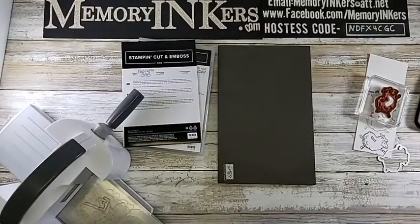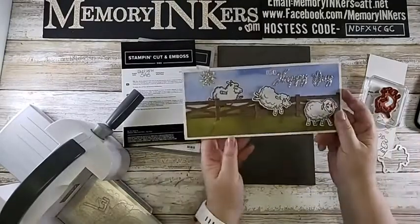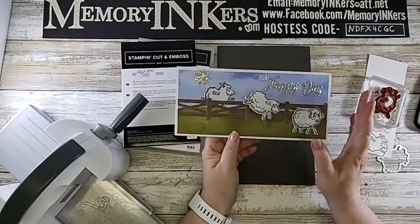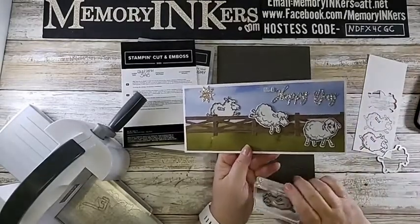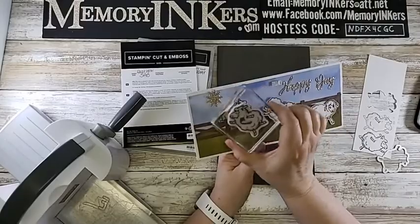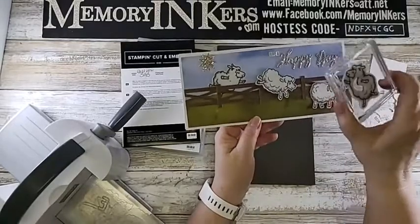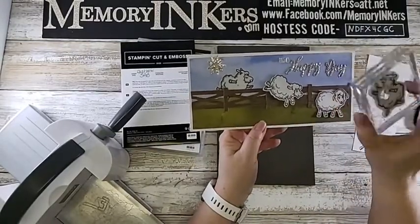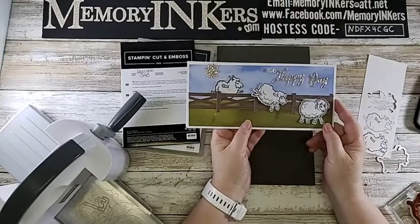Hello everybody, it's Carrie, your Stampin' Up demonstrator. I'm popping on for Tiny Tip Tuesday because when I created this slimline card the other day, I very quickly taught you how to stamp an image backward so the sheep was going the other way instead of jumping away. I went through it rather fast, so someone asked me to please show again the correct way to do that.